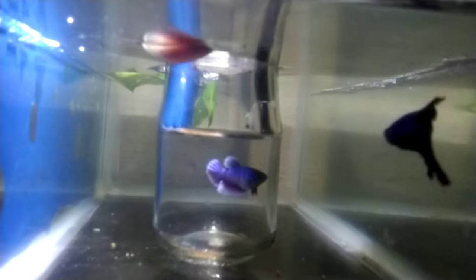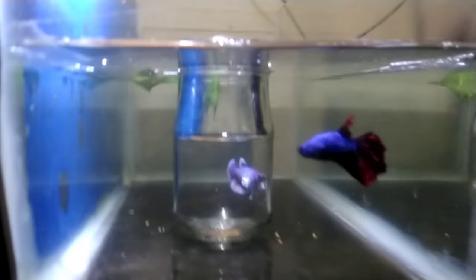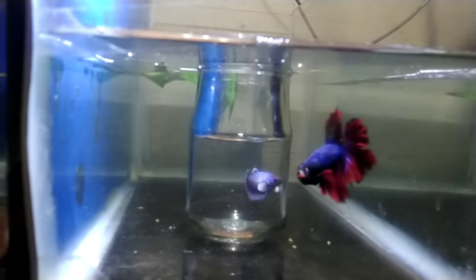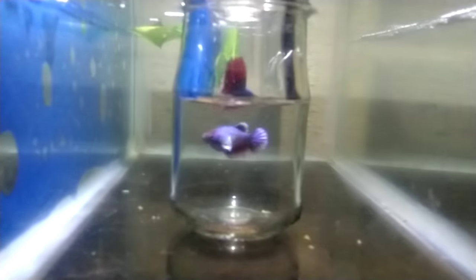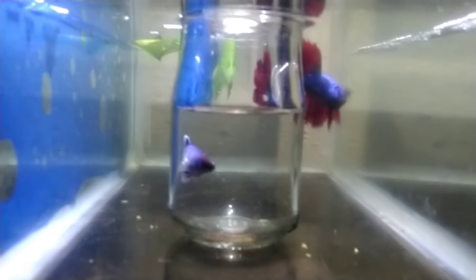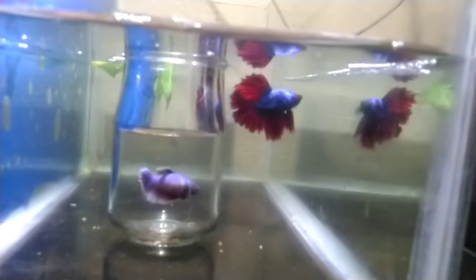The other male is ready. Let's show the female. We are going to use the female. If you choose the male, we will also choose the female.